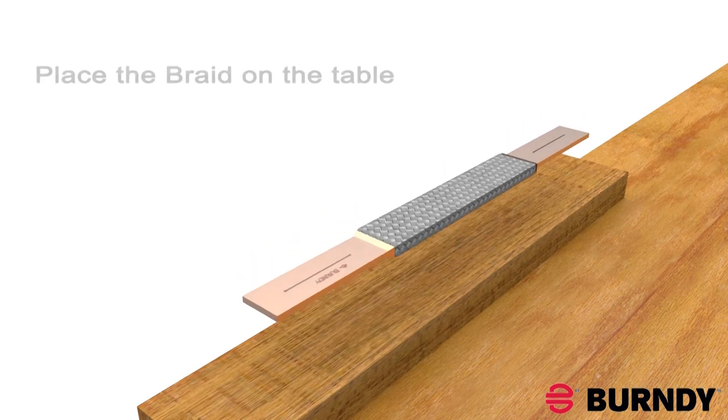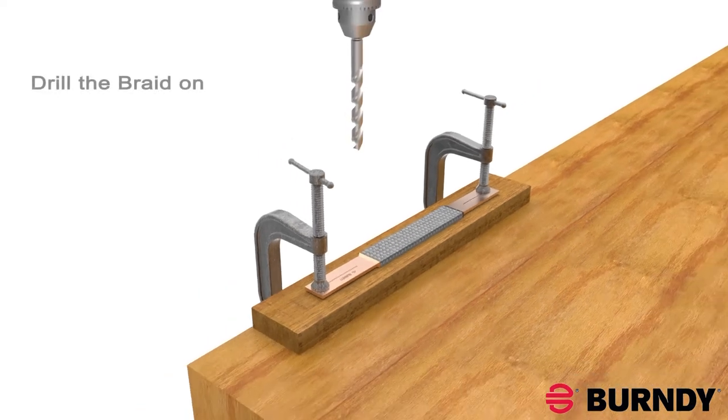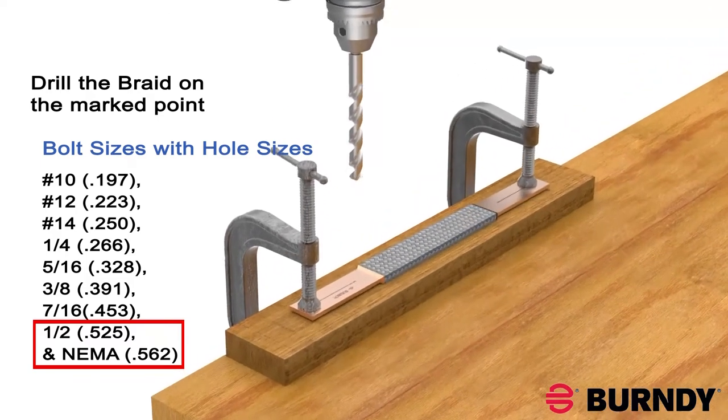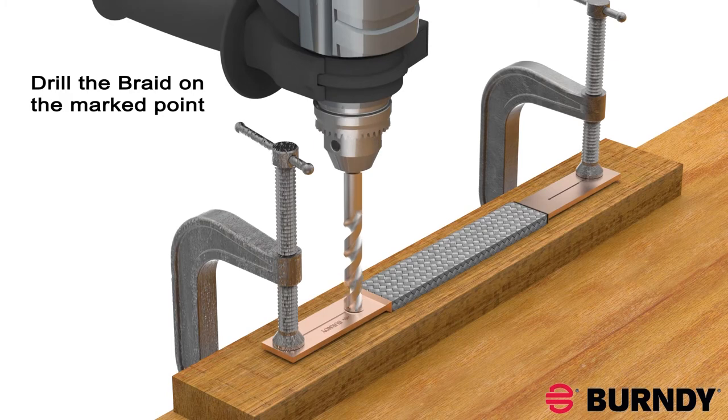Place the braid on a table, securing with C-clamps. Drill the holes on the marked point of the ferrule. For NEMO spacing, drill on either end of the line. Remember, as long as you drill on the line, your braid will maintain a CULUS listing.